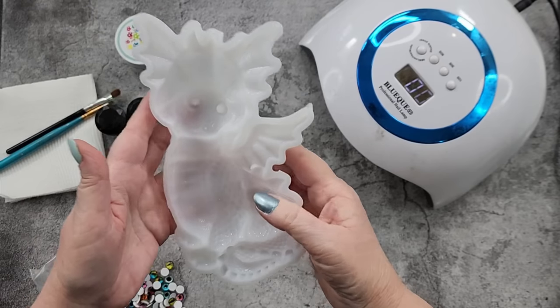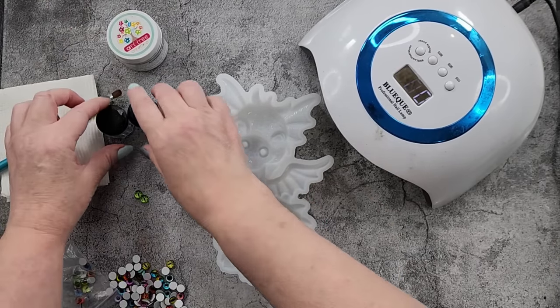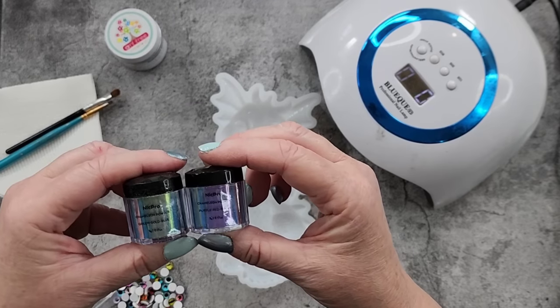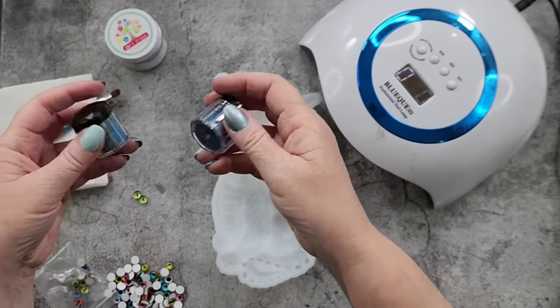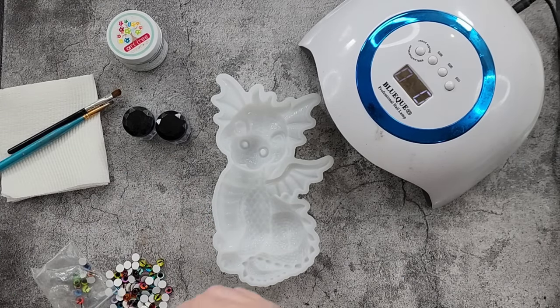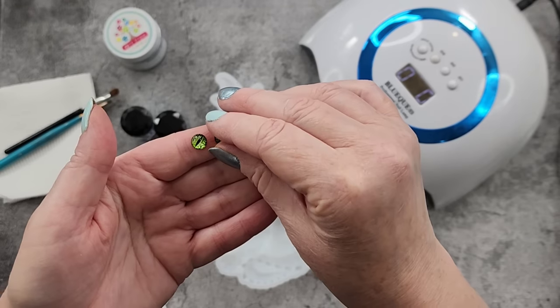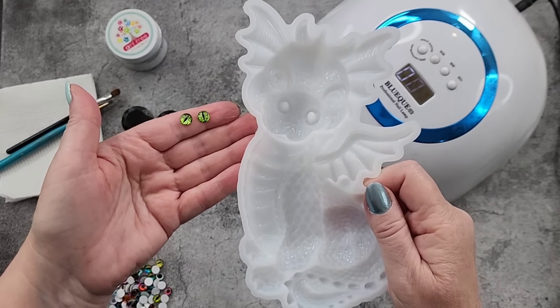I'm going to use some silver for his body and some chameleon powders from Nick Pro - this one's green gold blue, and purple red green. And then I thought I'll use some of my little tiny eyes. Aren't they cute?